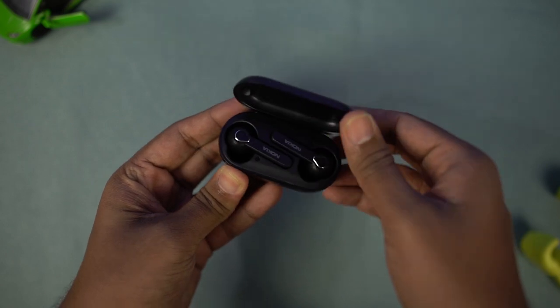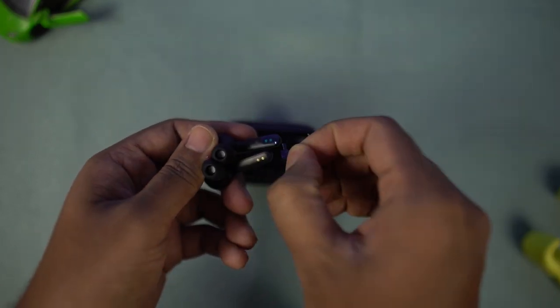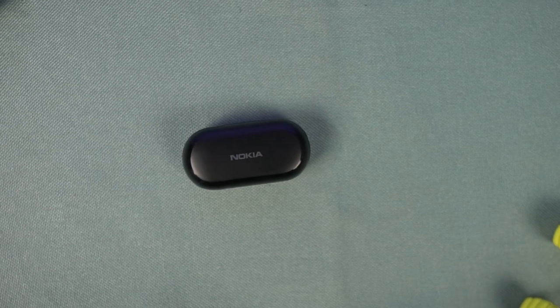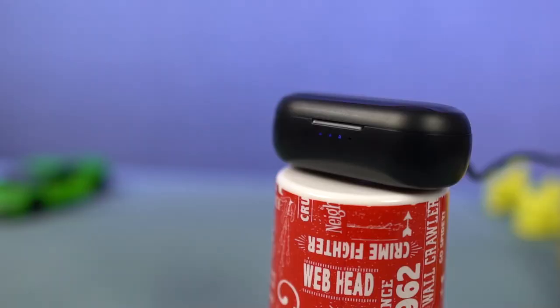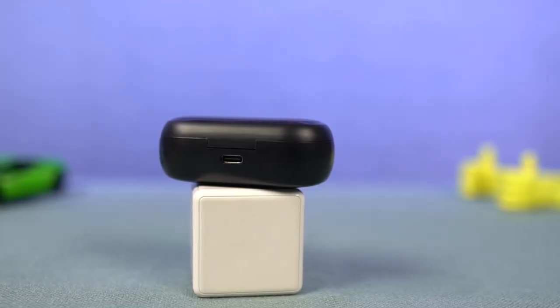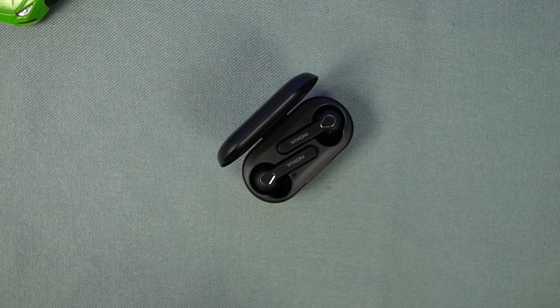This is the earbuds case and you can open it like this — and these are the earbuds. Let's remove the stickers on the charging pins. On the top it says Nokia, on the front it has LEDs and a groove to open the lid, on the sides it is plain, and on the bottom there is some information. Once you open the case you can see the earbuds, and there are L and R markings on the case.